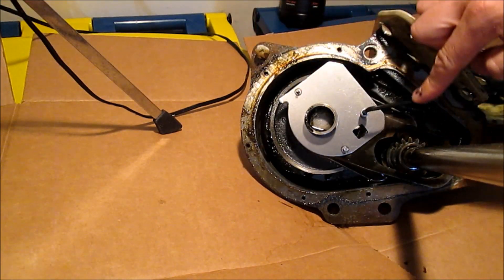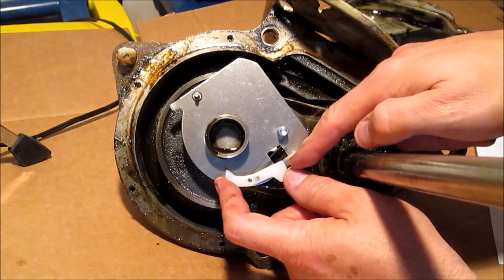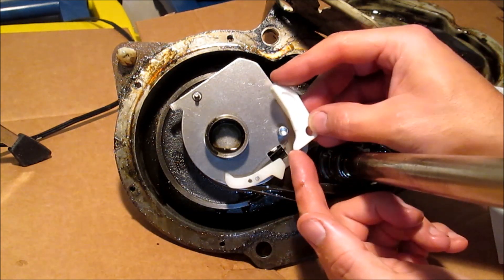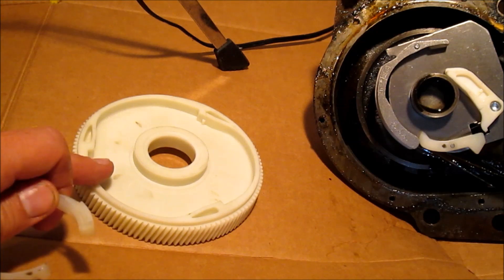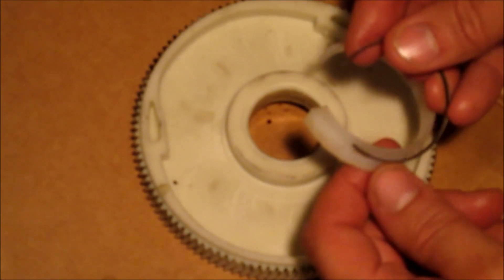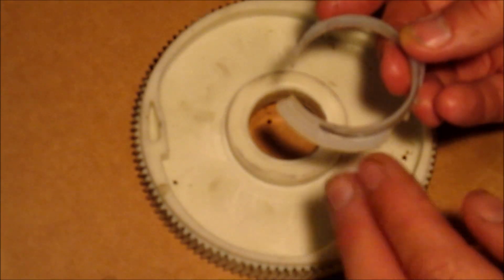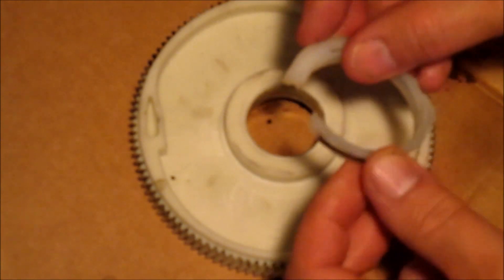Tighten that down with an Allen wrench. Put the trip lever on this peg right here — there's a little tab that goes inside that square hole. Put this thing called a spin pole right here. Put the latch on this peg. This is called the spin gear. This is a spin gear cam. And you install this spring on the outside of this, then install this on here with the larger side up.